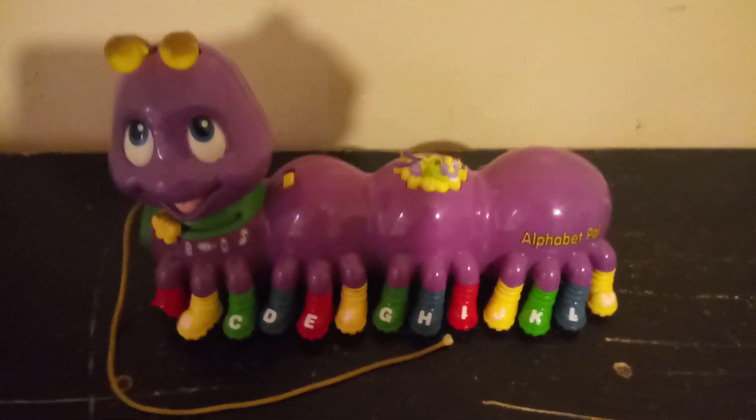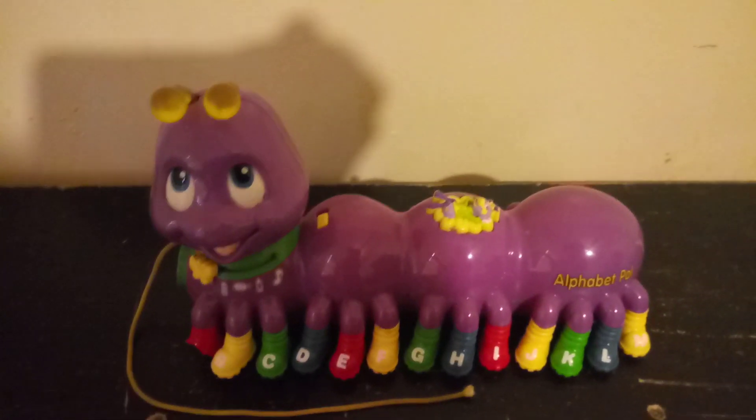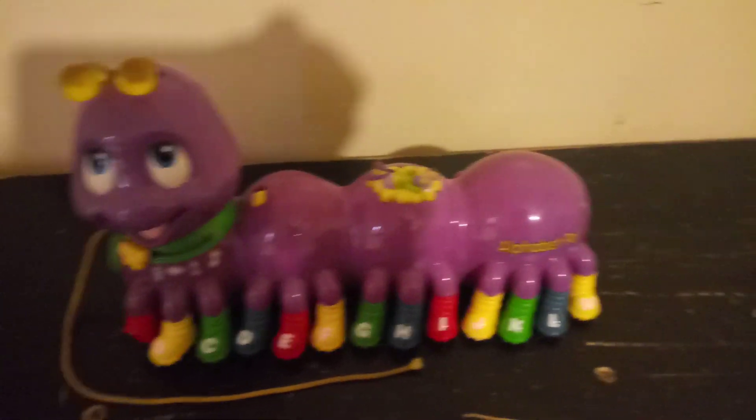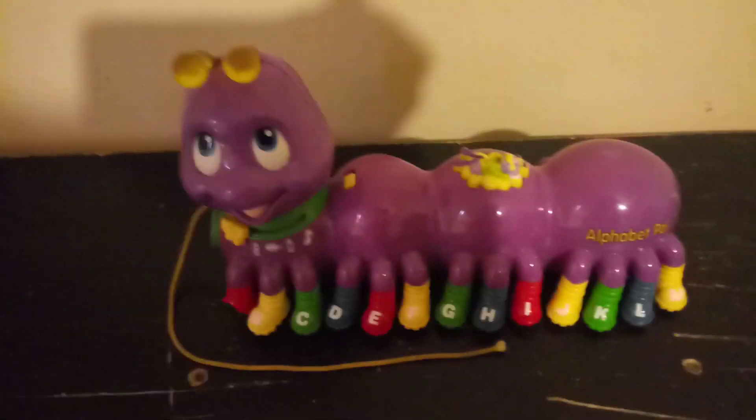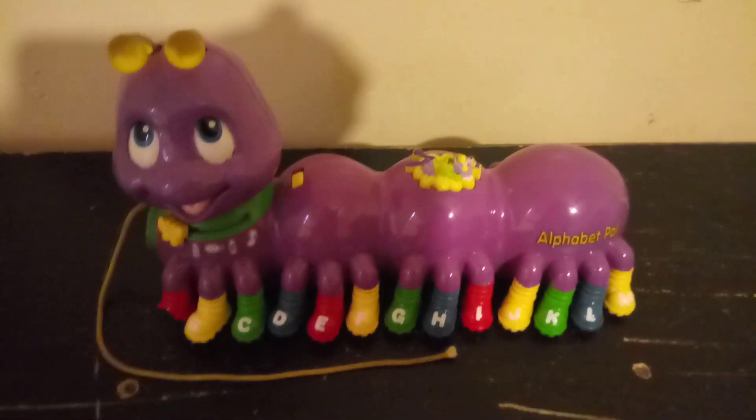Hey everyone, this is Alphabet Pal Official. Right now I'm going to do a tour review on the LeapFrog Alphabet Pal, which was released in 2001.